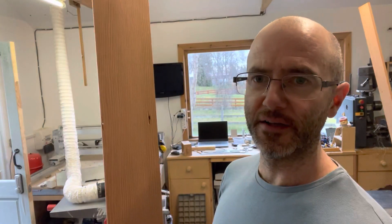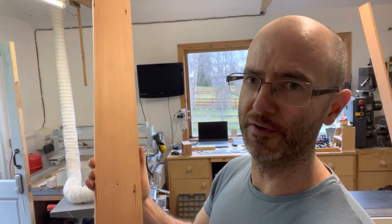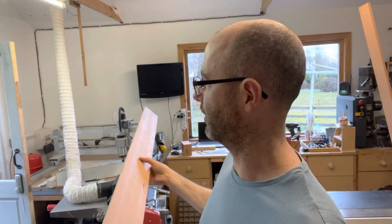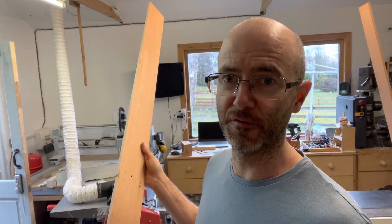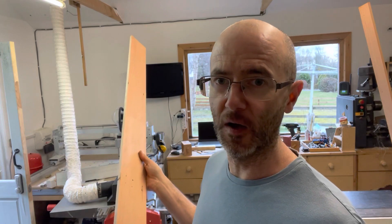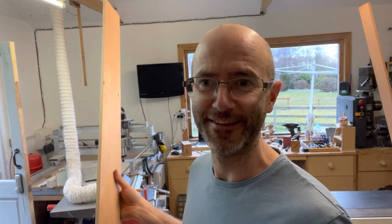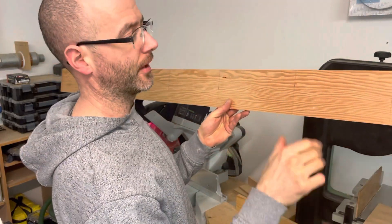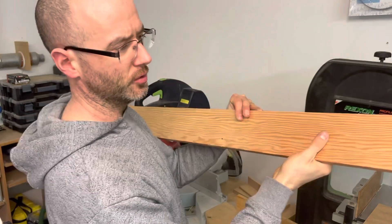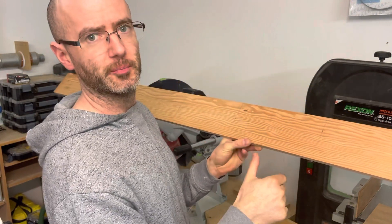I should point out that yes, there are some holes in this timber, but obviously I'm going to cut those out. I'm hoping I'll get four boxes out of my two lengths — I am taking a risk because I've kind of guessed. I've graded this timber and picked the best bits because there are a few knocks and dents in this particular one, so I've taken the best bits out of that.